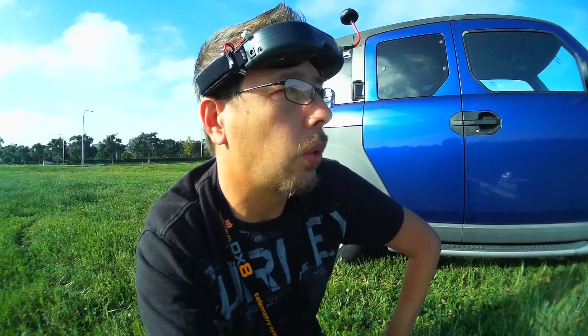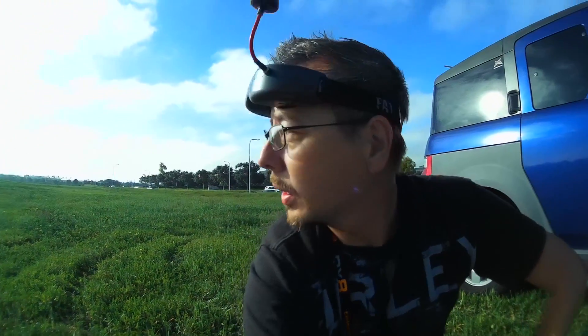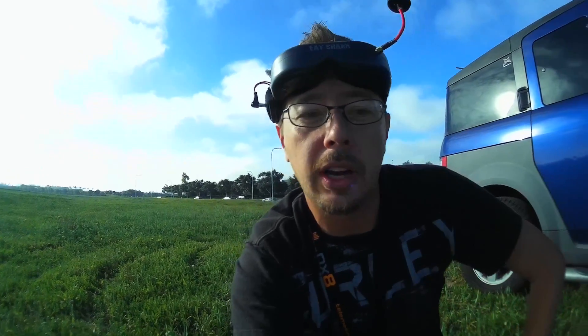I'm going to see how return to home works first in line of sight, and then I'll probably try some short-range FPV. It's not a huge field, but with FPV it's always baby steps — you test your equipment and then go a little bit further each time. You always want to be safe, which is why we come to a place like this.